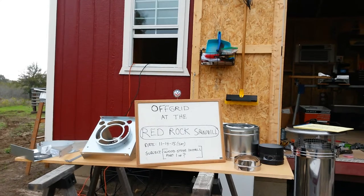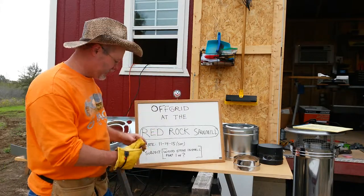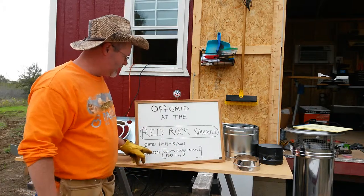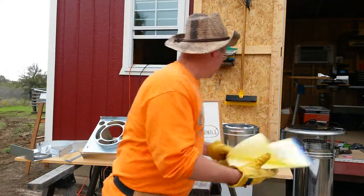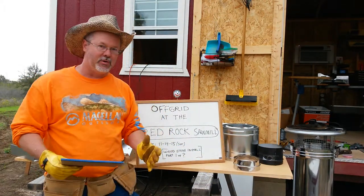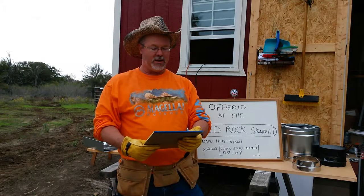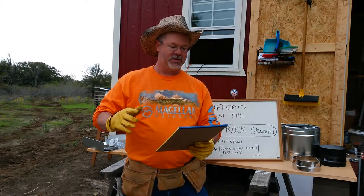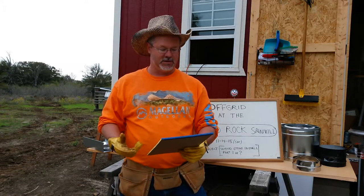I'm Tiger David. This is Off-Grid at the Red Rock Sawmill. The date is November 14th, 2015, Saturday. Our subject today is wood stove install, part one of I don't know how many. Before I get started, I wanted to go over the five basic points of these videos: basic work skills and safety to share, projects to inspire people to build something, help people connect and ground with nature, and uncover internal creativity and self-sufficiency.